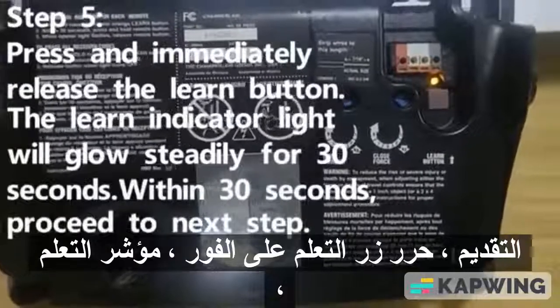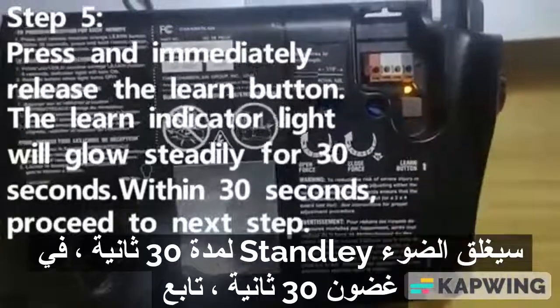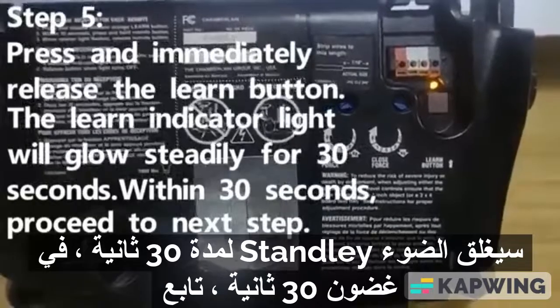Step 5. Press and immediately release the Learn button. The Learn indicator light will glow steadily for 30 seconds. Within 30 seconds, proceed to the next step.